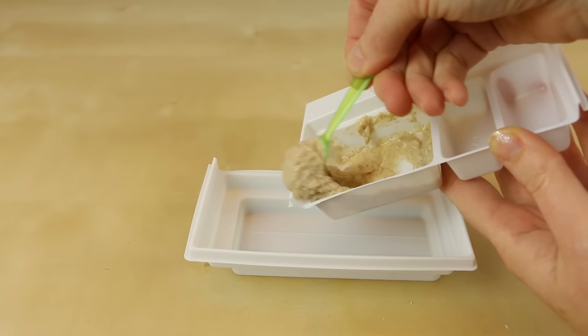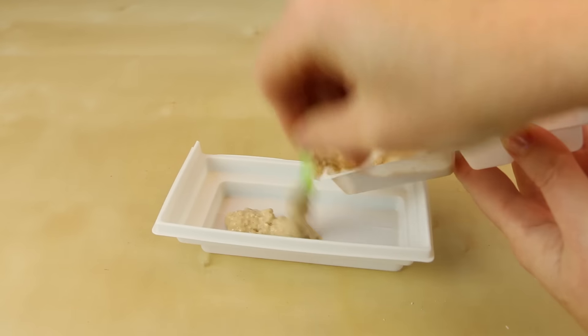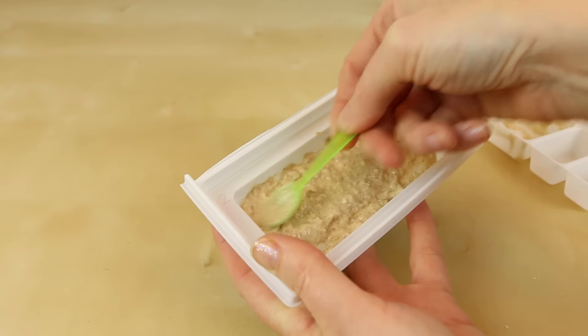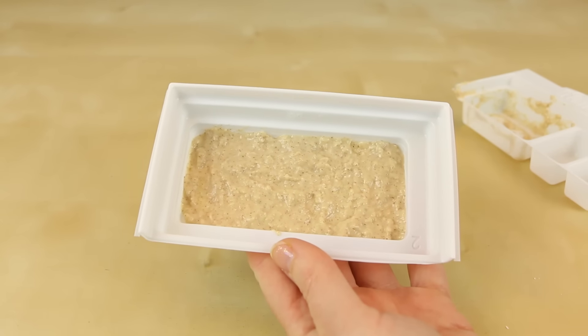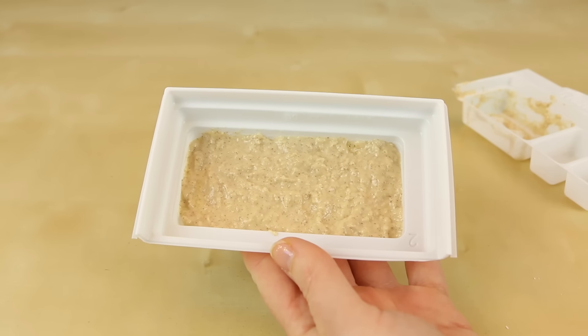Now I'm gonna pour all of my batter into tray number two. Make sure to cover the bottom of the tray evenly because this is gonna be the base for your cinnamon rolls. Once you're satisfied with how the bottom looks, you're gonna put this in the microwave anywhere from 15 to 20 seconds. I think I'm gonna run mine for 17.